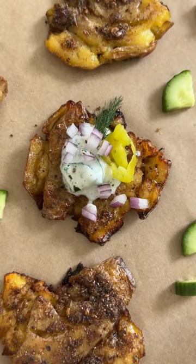But anyways, pop them in the oven, allow them to roast until beautifully crispy, and then we're going to add lots of toppings on top.